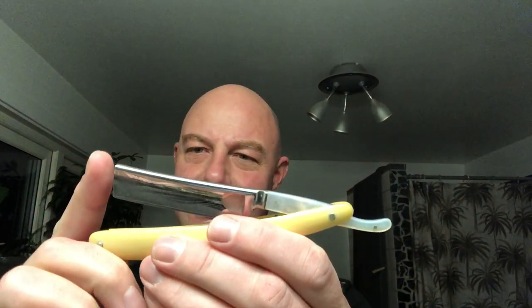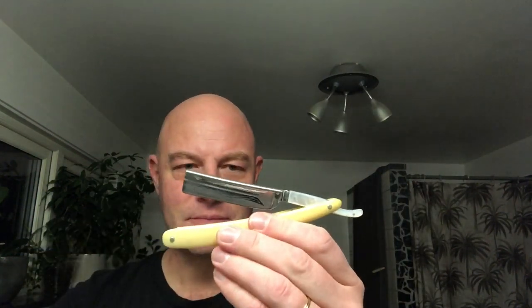I saw this on an auction site, the Swedish eBay. Böker is a good brand — I've never had a Böker razor. It looked to be in decent condition, so I put in a bid in the last 10 seconds and got it. I paid 150 Swedish, which is about 15 euros or 18 dollars. But I hadn't been paying attention to the pictures — it had a crack at the toe.